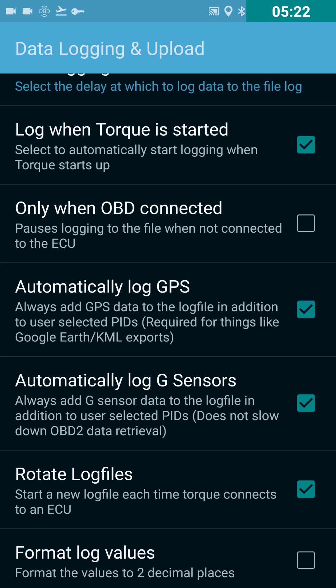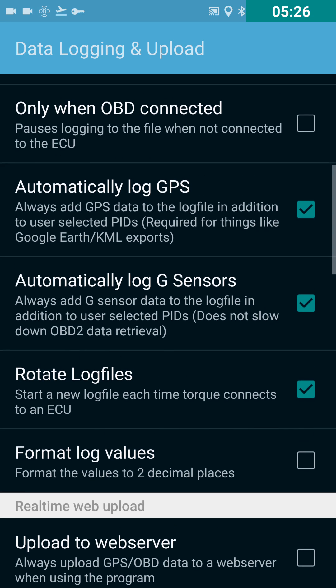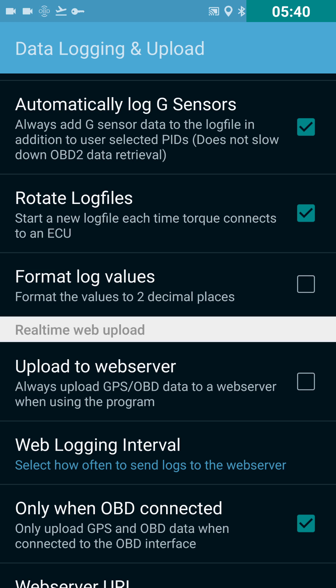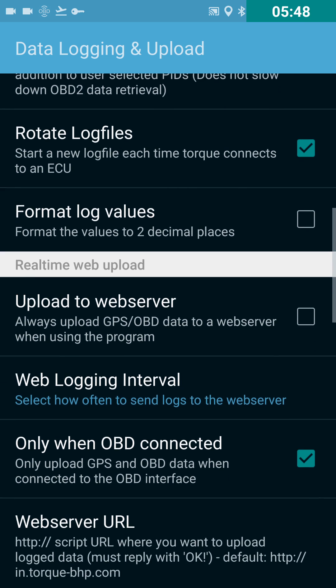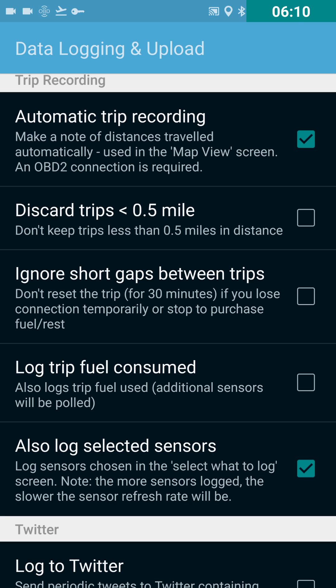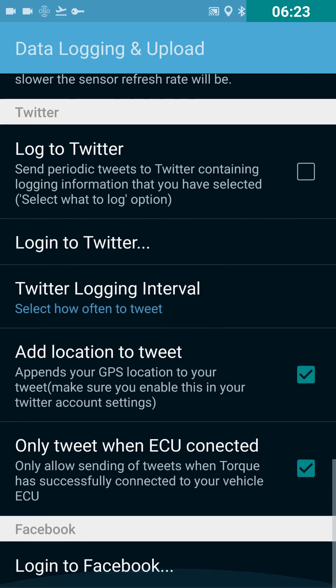Make sure you have log when Torque is started enabled, so it starts recording as soon as you get in your car and connect. For automatically log GPS, you might want to uncheck that because logging GPS will slow down your pull rate. I have G sensors getting recorded — it says it doesn't slow down data retrieval, so just leave that on. Make sure you have rotate log files checked so every new recording is saved with a new filename and you're not overriding the same file. Also make sure automatic trip recording is on, and uncheck the option that discards car trips less than half a mile, since many of your runs will only be about a quarter mile.